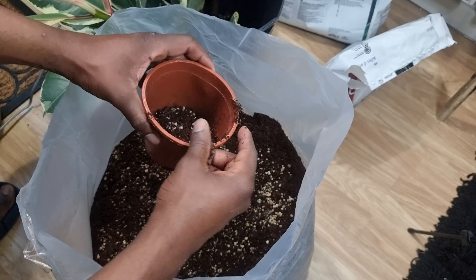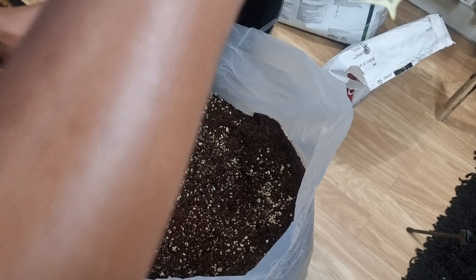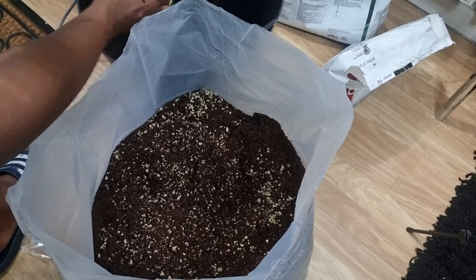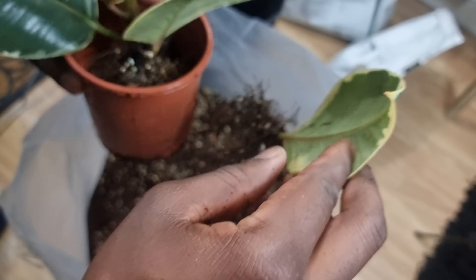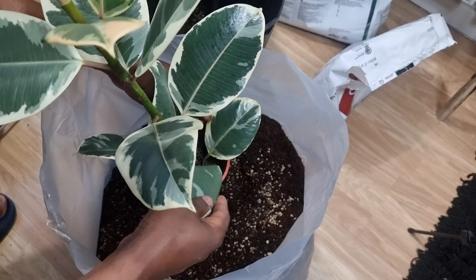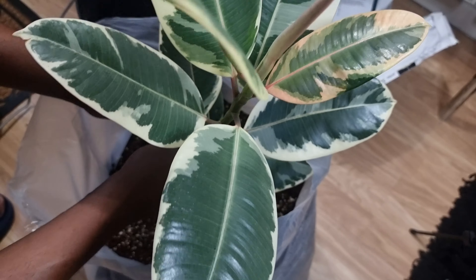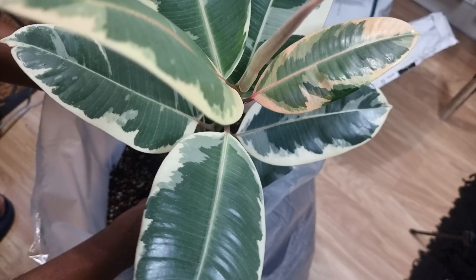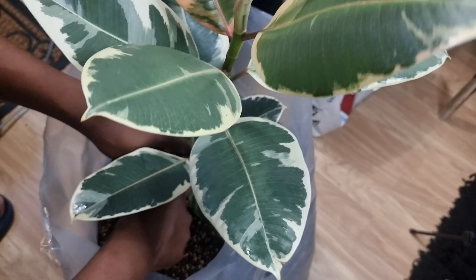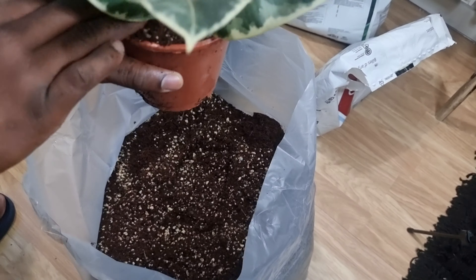As always, I start with a layer of soil on the bottom. I like to position my plant — I think that's a good height. I'll go ahead and stick the single-leaf cutting in there as well, seeing as they've been living together for a little while. Then you want to backfill with soil. Give it a good squeeze and a nice press down. That's one plant potted up, and now onto the next.